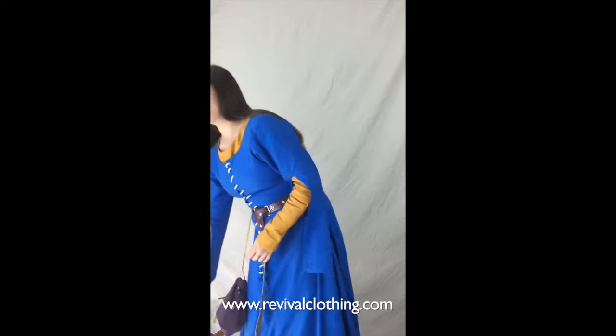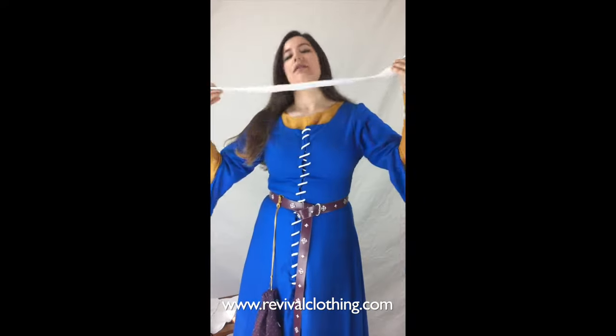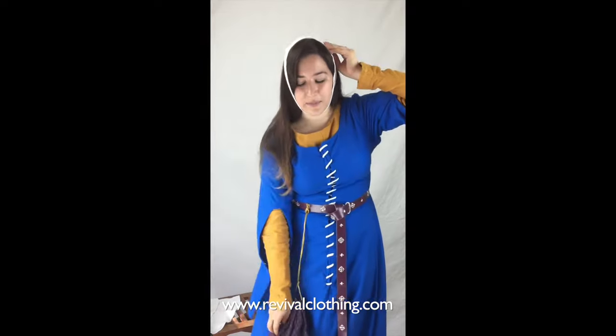The second pairing we're going to look at is the barbette and veil, and this can be done with a rectangular veil or an oval veil — today we're using an oval veil. The barbette is a simple little strap that keeps everything in place. We're going to secure it under the chin, making sure it's nice and secure but not too tight, since it's the only thing holding the veil together.